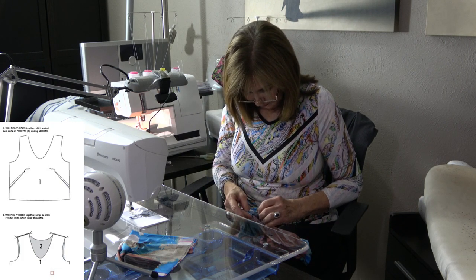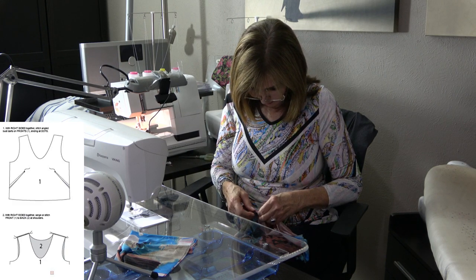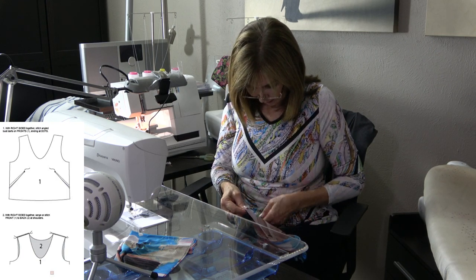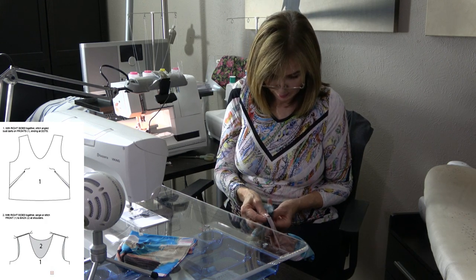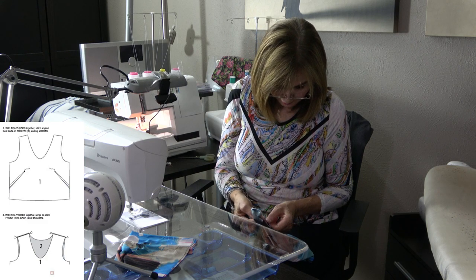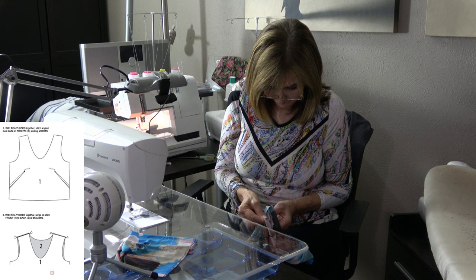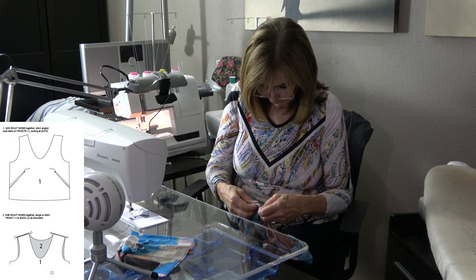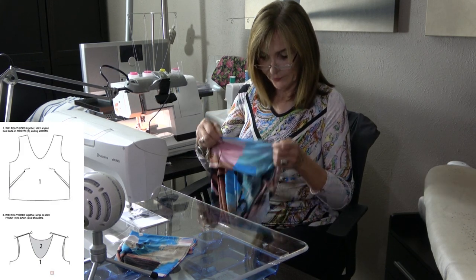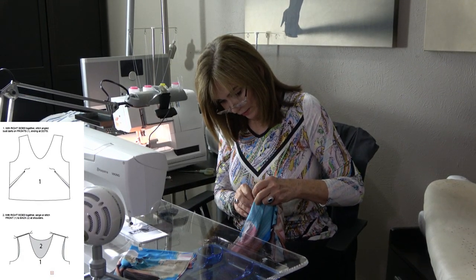If you want, you could pin more often. This is an ITY and it's very thin and curls, so I'm actually going to take those shoulder seam pins and pin that together just to make it a little simpler for me. Okay — I think we're ready to go and we're just going to serge all the way around.